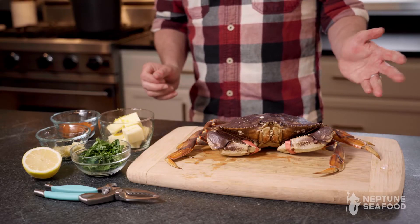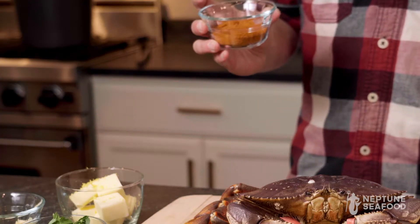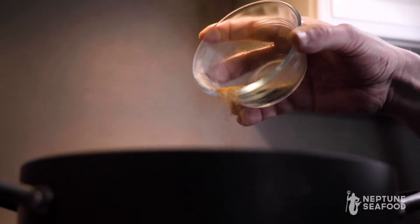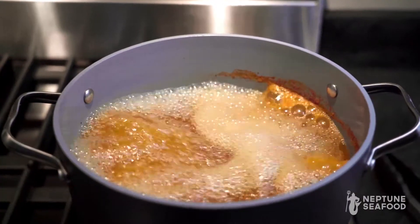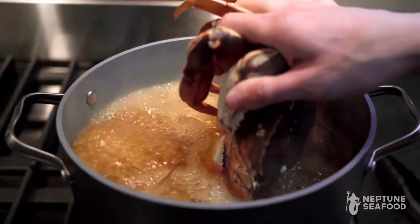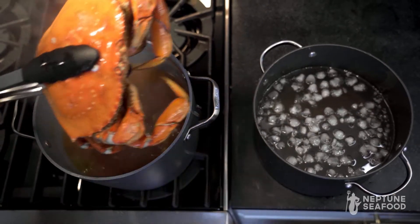First step, obviously we need to have our water boiling. We just need to add your favorite seafood seasoning. You're gonna want to boil your crab for 12 to 15 minutes. While it's boiling, you're gonna want to prep an ice bath — that's to stop the cooking process when you're finished.